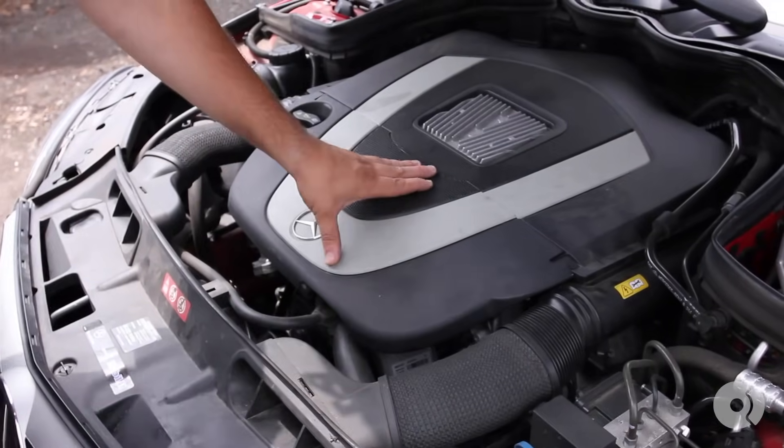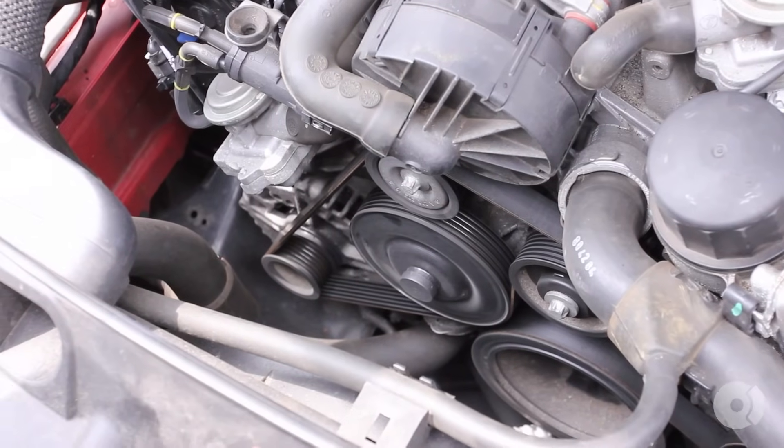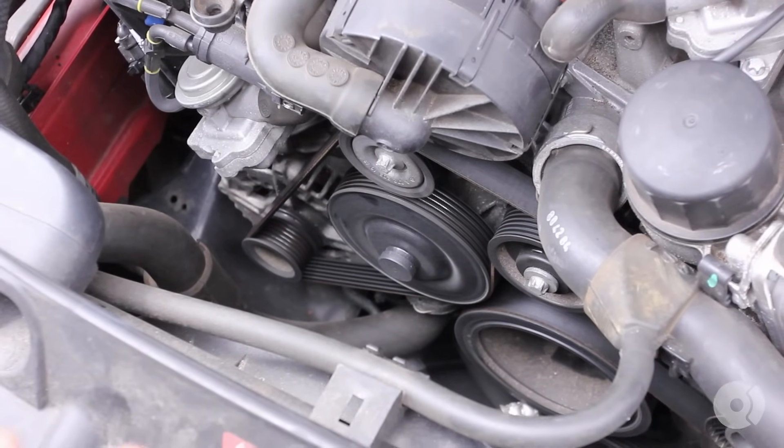So we have the front part of the engine cover — simply lift up on it. I always find it useful to remove the accessory belt, because you really don't want to get coolant on it. It'll squeak and it'll also deteriorate the rubber.